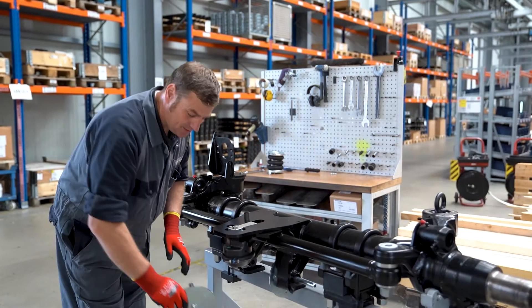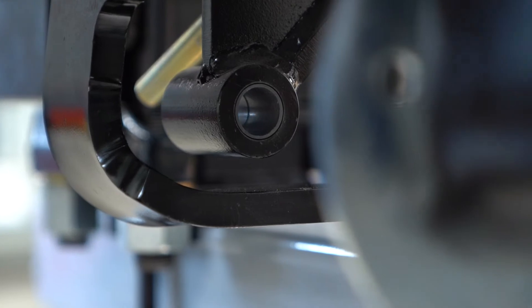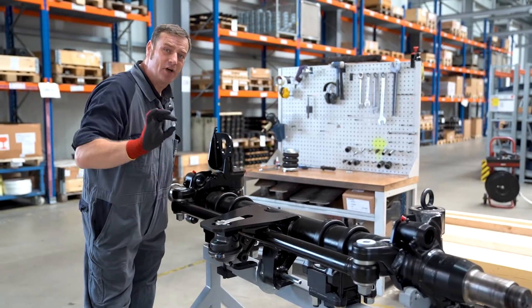If the bearing surface is soiled, we clean it. If the bushing of the guide flanges is worn, it must be replaced with a new one.